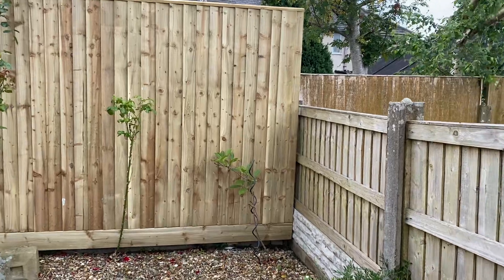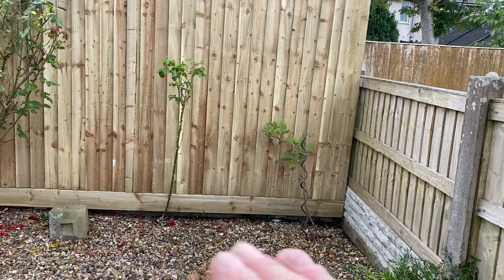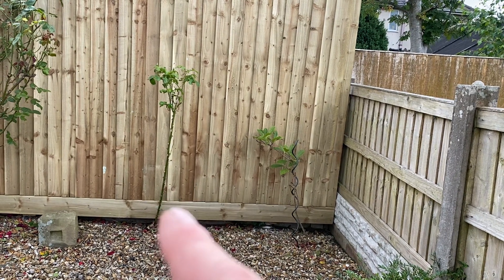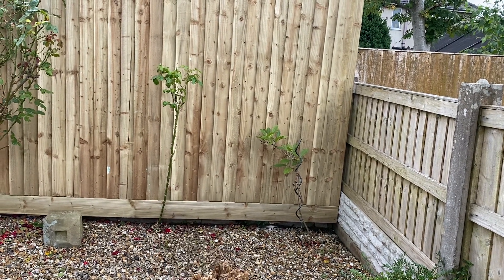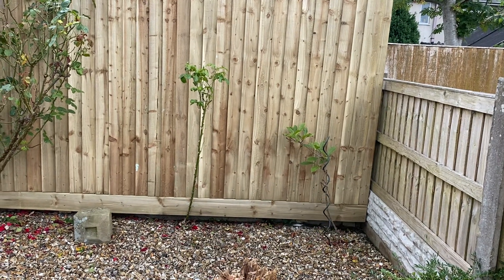On this particular one I've used a gravel board on the bottom. My customer is going to build the stones up so it'll be level, and it means any rot that happens will happen in the gravel board and not on the fence boards. Simply replace that and you're back to good.